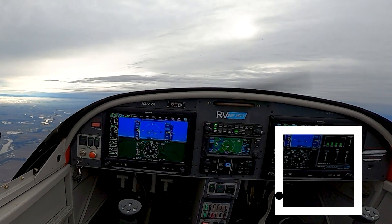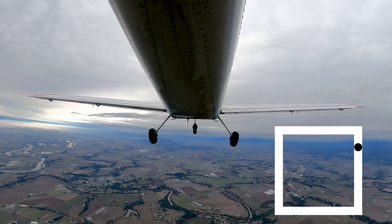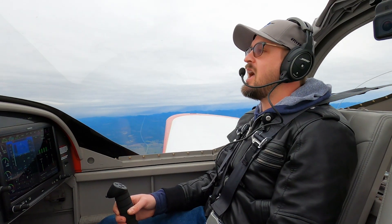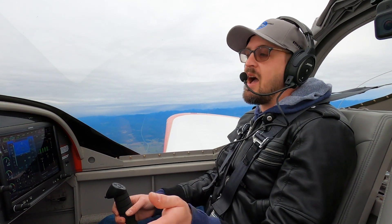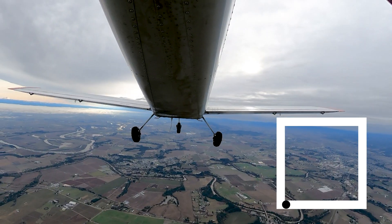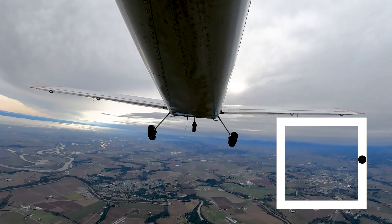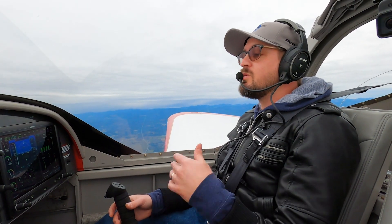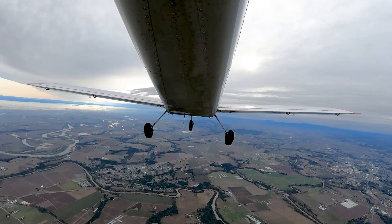Up — not too far. Right, keeping those wings level. Down. And back to the left. There we go. And now we can even go the other direction — we'll start to the left and then up, so we'll go left, up, right, and down. You can see it draws a little square in the sky, but requires coordination of all three control surfaces to accomplish. Our wings are staying level the whole time — that's the key.